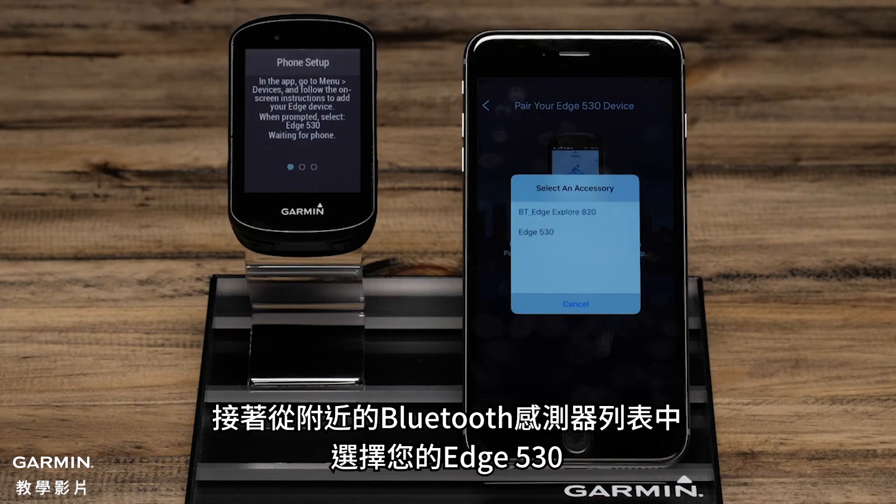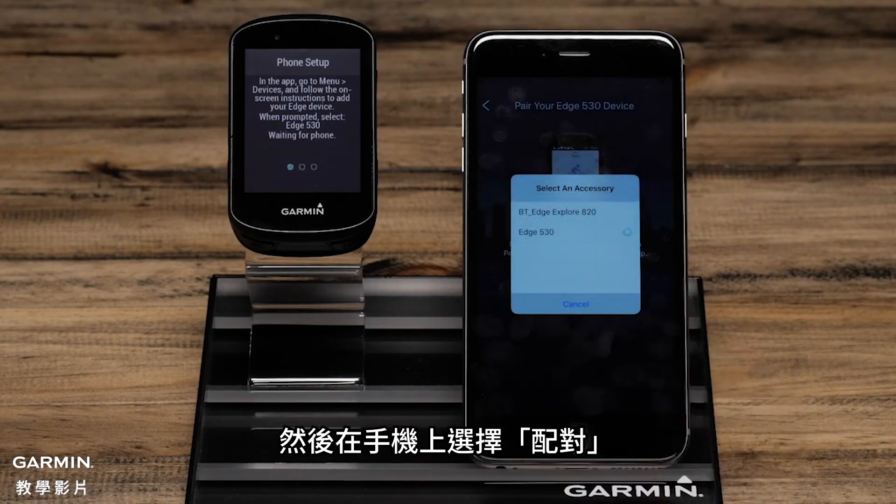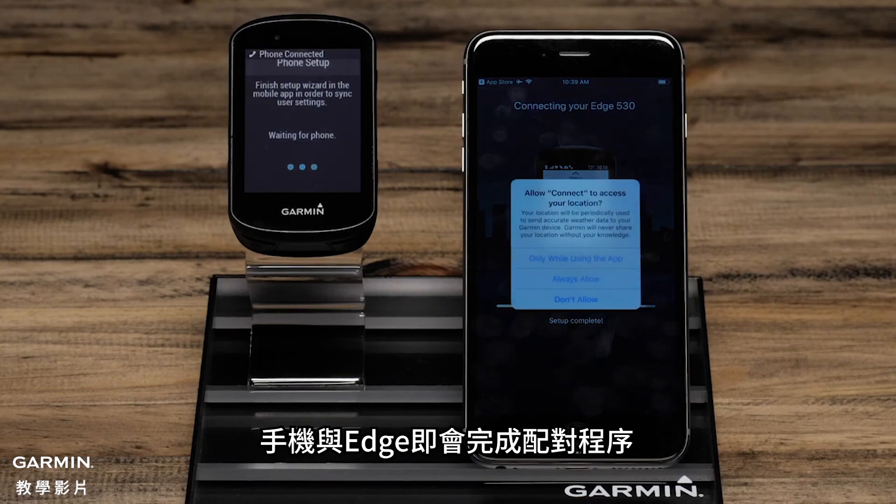Then select the Edge 530 from a list of possible Bluetooth accessories in your area. When prompted, confirm the passkey matches on the Edge and the phone, and then select Pair on your phone. The phone and the Edge will now complete the pairing process.